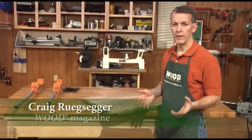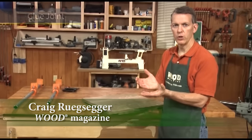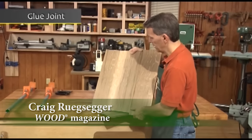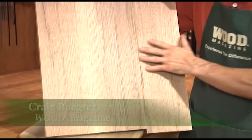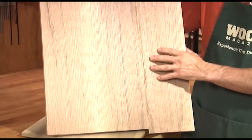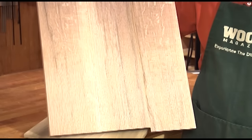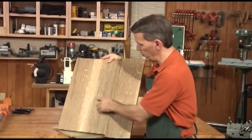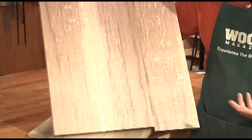One of the most basic joints in woodworking is the simple edge-to-edge glue joint. It's the way you can make wide panels like this one. If you tried to find a single board of quarter sawn oak that's as wide as this, good luck. This actually is three separate boards of narrower widths that have been glued at their edges to make this wider panel.